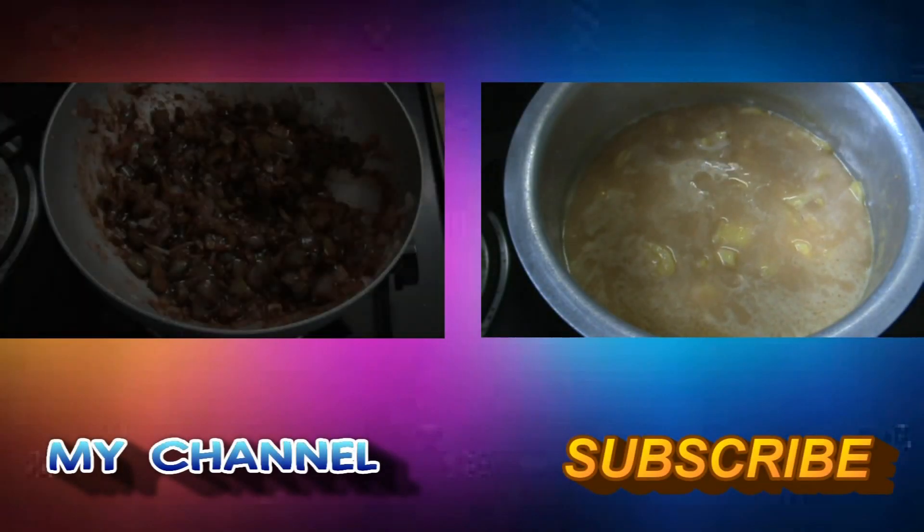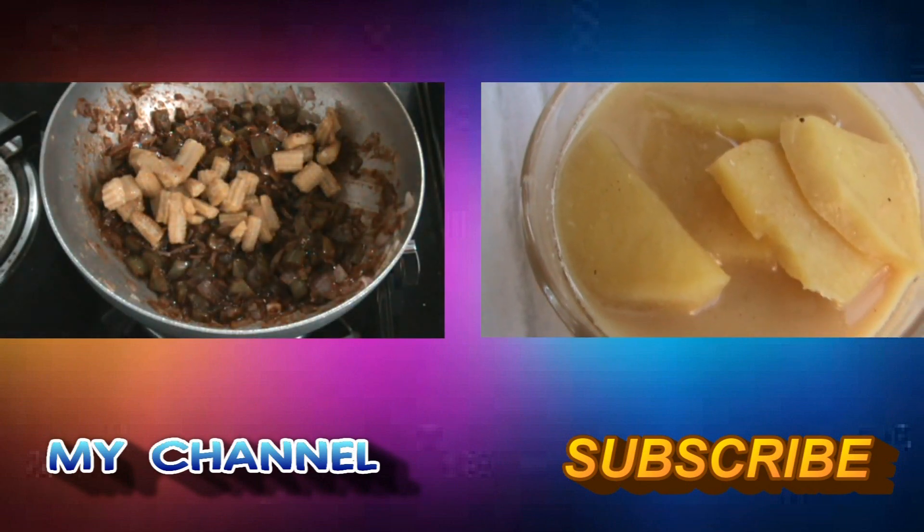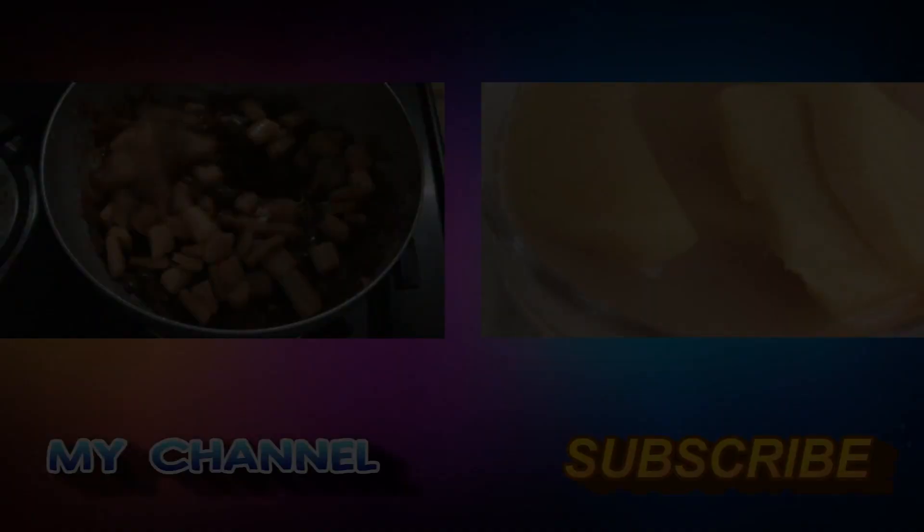Also do watch my other videos on my channel, and like and subscribe if you like them of course. Thanks for watching guys, see you soon. Bye!